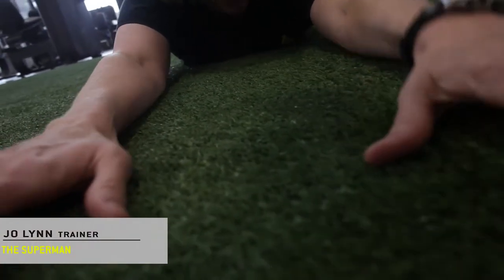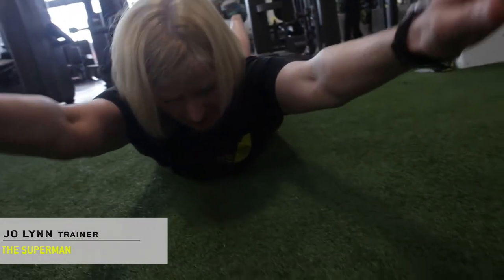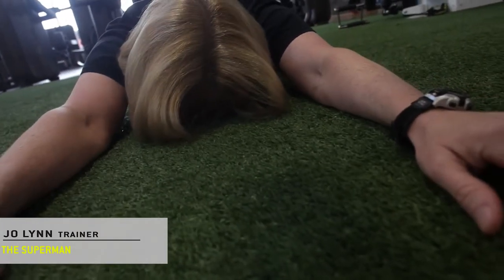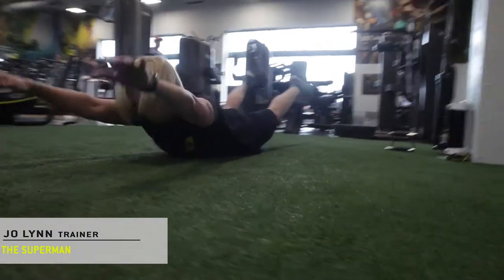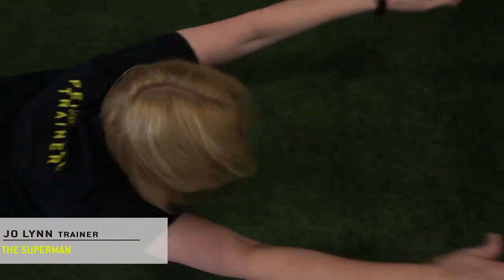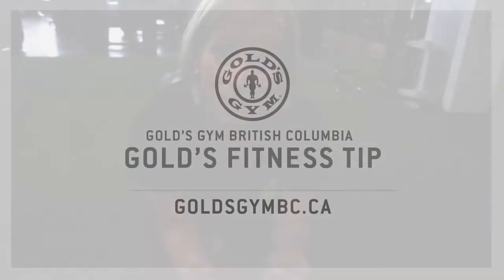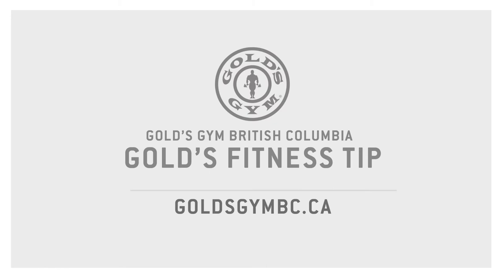It looks a little something like this. And that is the Superman. It's great for activating your glutes, your lower back — all the stuff we tend to neglect, but all the stuff that will go terribly, terribly wrong if you don't help them out. So make sure you add that to your daily routine. It's a beautiful thing.